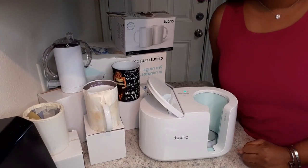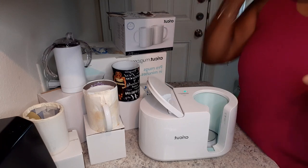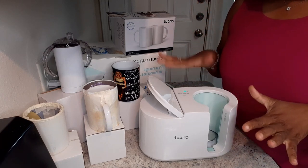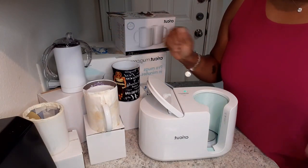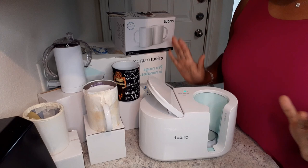Hey everybody, we are back with part two of the Cricut Mug Press. In this portion, we are going to be covering whether you are able to sublimate on non-Cricut brand blanks. So we're going to do like we always do and just jump right into it.